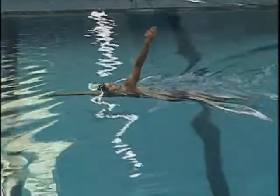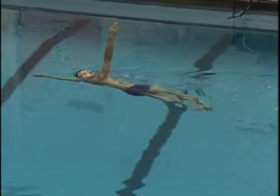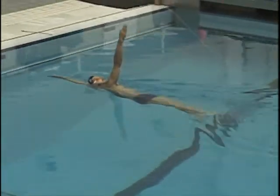You can see his body is much lower. Still not using a scull though with that leading hand, which I like. His kick has gotten a little bit wider, so you can see he's making adjustments in order to fix his body position.